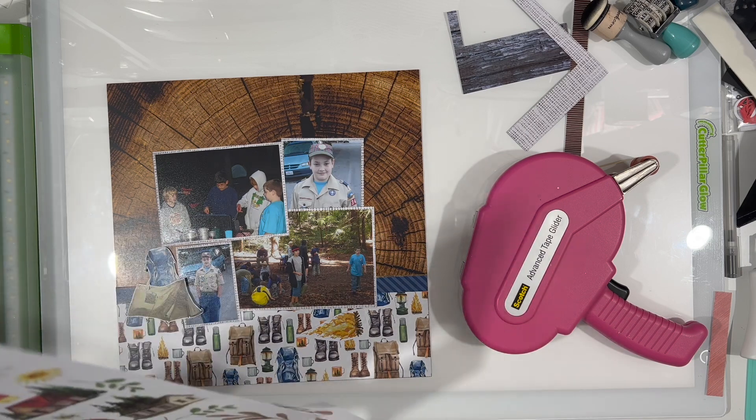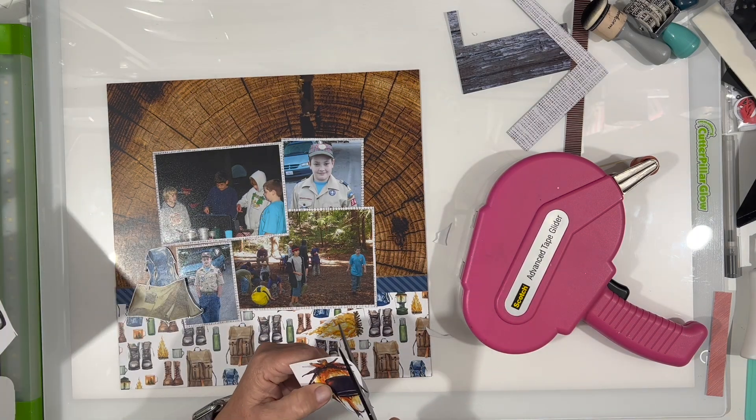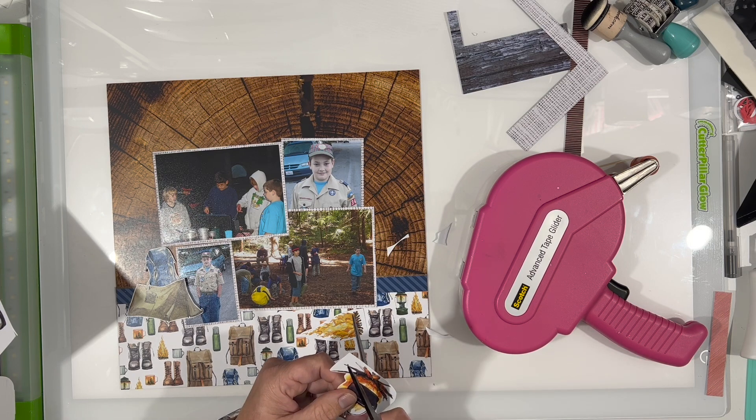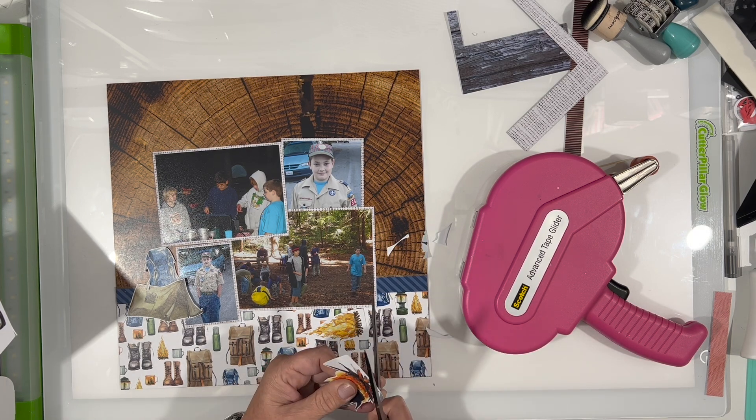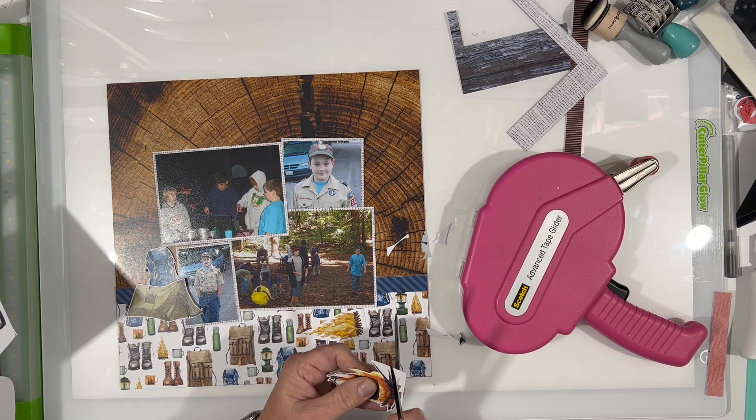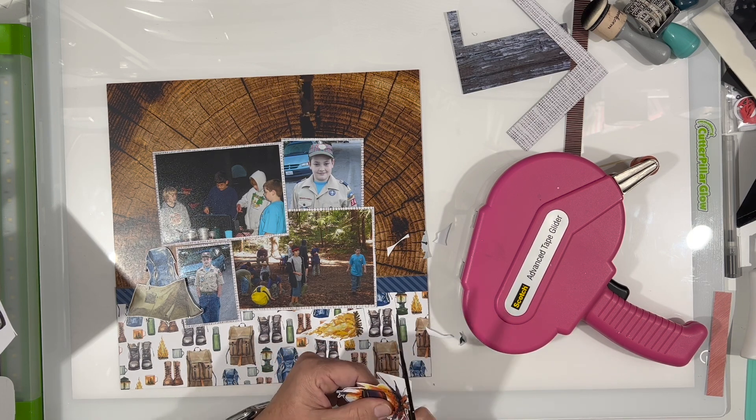Spoiler alert — I'm going to trim the tops so they end up being closer to the same height. Although it looks pretty good how they're laid out right there; I could have left it like that, but I'm always moving things around.